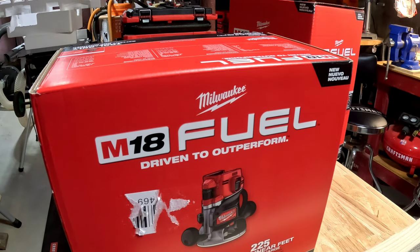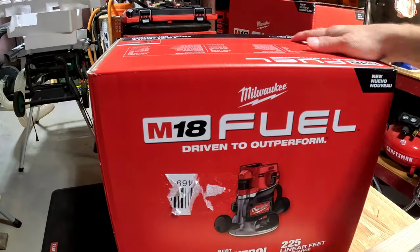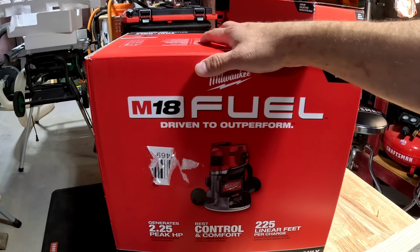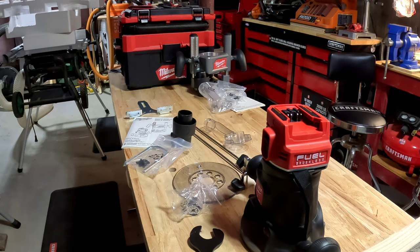This is their top-of-the-line FUEL stuff — brushless times two. Now we're going to get to taking it out of the box and doing an unboxing, but I'm not going to do it on camera because it's going to take forever. Alright, now that we have unboxed this, we can show you everything.